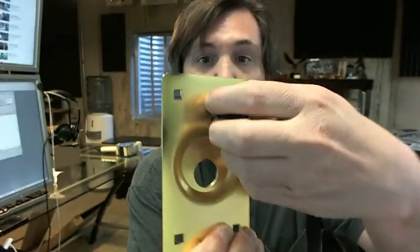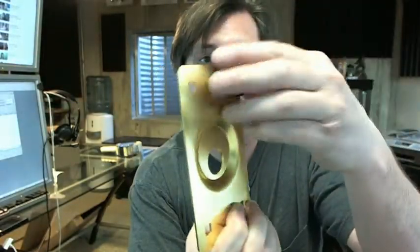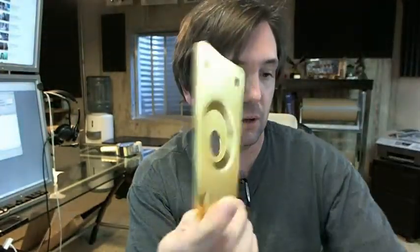This is a brass finish piece — it's actually steel, you can see the magnet there. It's quite thick, not quite an eighth of an inch, but around 3/32 would be my guess.